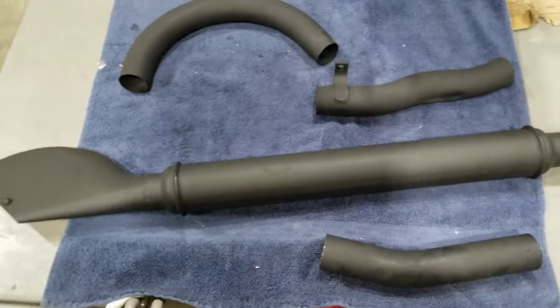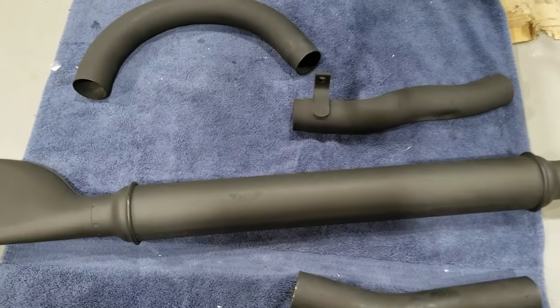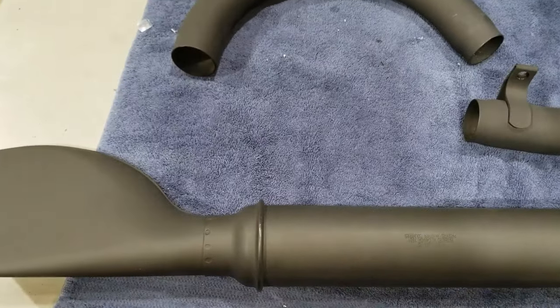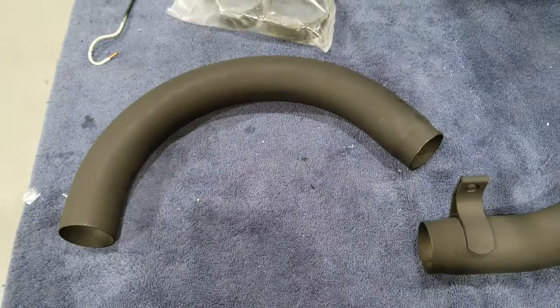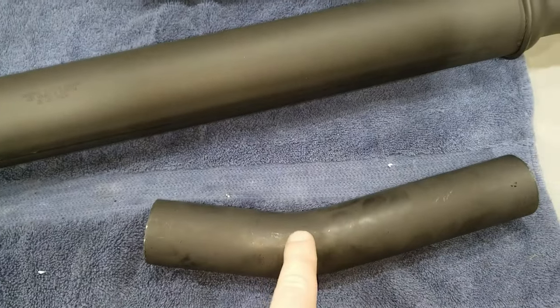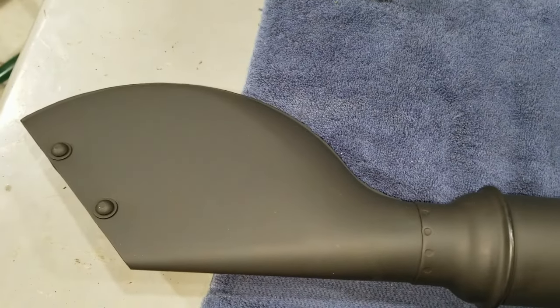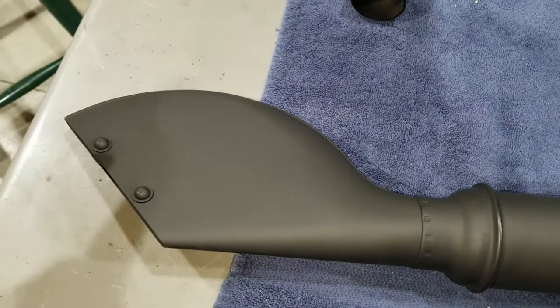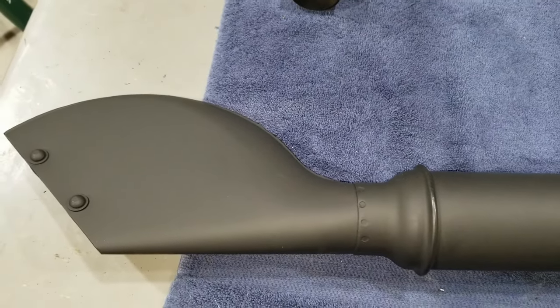Here's the exhaust set for the flathead UL and U models. It's in black finish — they were not chrome back then, 1940 and older for sure. We used some high-heat barbecue paint on the three pipes: the front header pipe, the S-pipe, and the rear header pipe. Then we got this nice muffler which has the patent stamp in it and is seam-welded. This is a proper fit and look — the 1940 muffler with the fan tail or rear fish tail, not the rocket tip. The rocket tip came out in 1941 and went all the way to 1949.